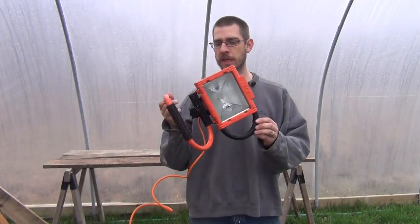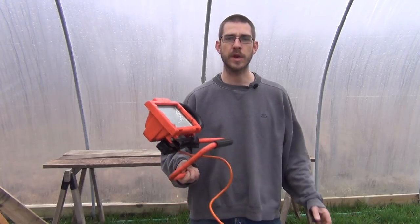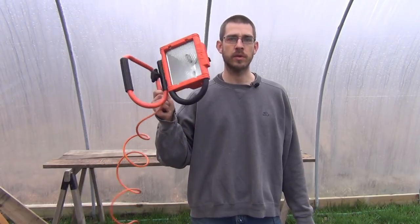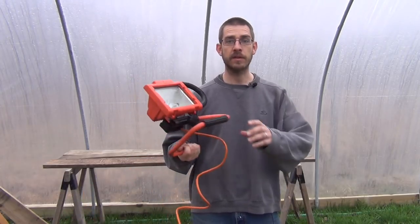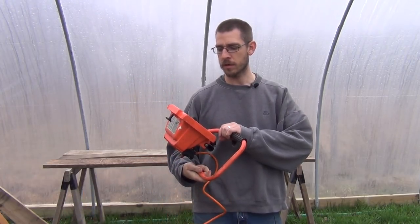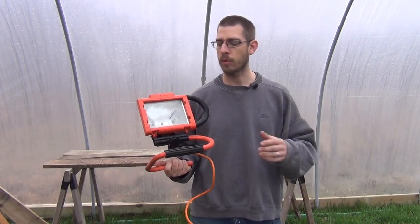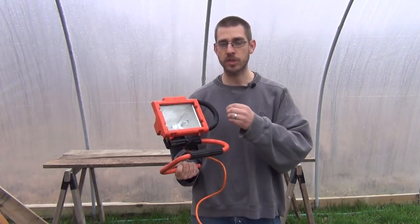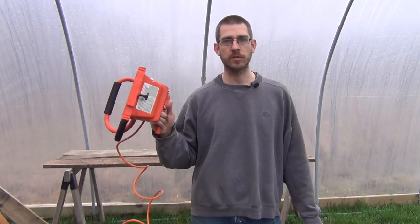We all have these things laying around — those of us who like to do home improvement type projects, maybe work in a trade. We all have these little work lights, or the two-pedestal ones with two, three, or four lights on them. These things are great, they're useful. I use them for working on cars and all kinds of different things. They come with halogen lights in them generally, unless you buy newer LED ones, but the ones you probably have laying around are old halogen lights.